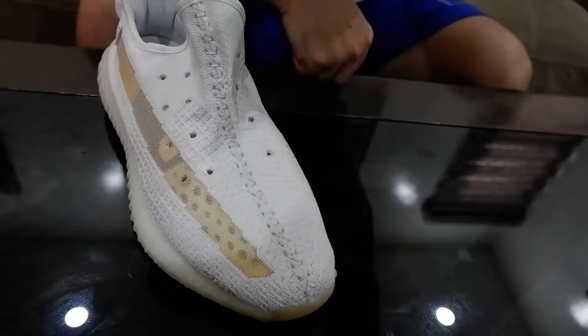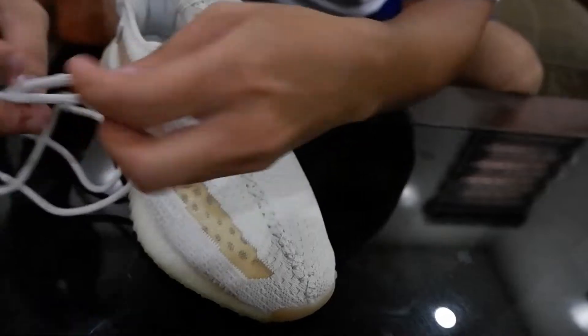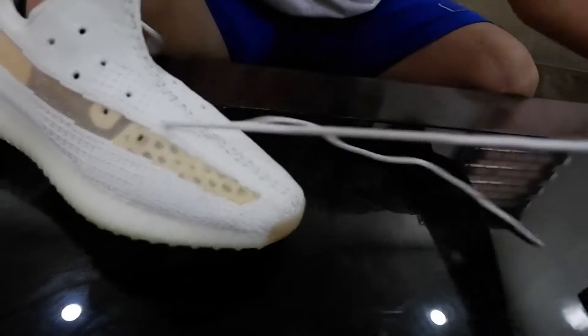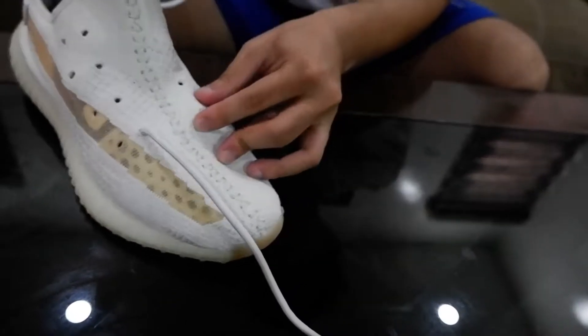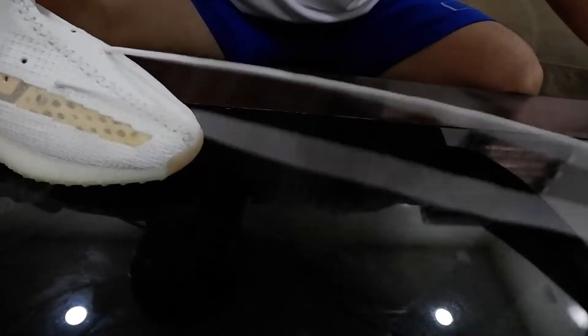First of course you need your shoe. The first step, you need to unlace it. Make sure it's even.